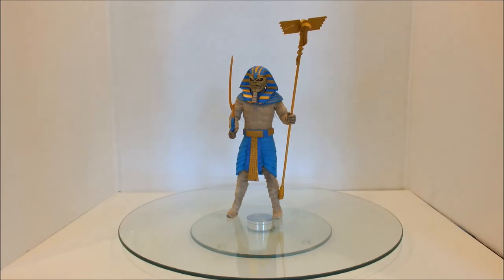This figure is made by NECA, and if you know NECA figures, sometimes they are really, really good and sometimes they are really, really bad. This is probably a figure that sits in the in-between.